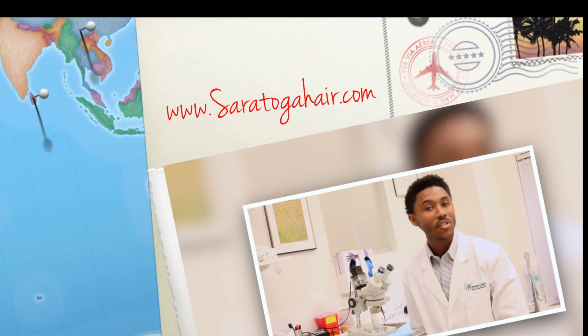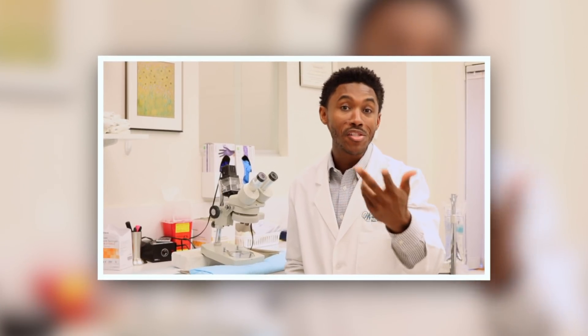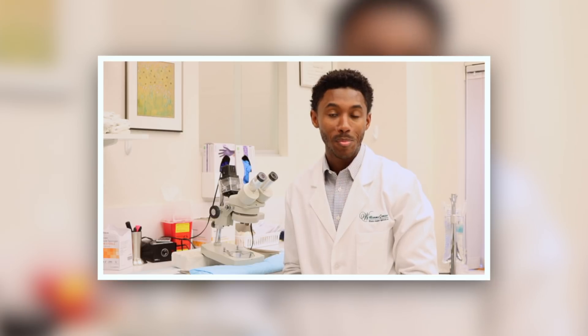Definitely check us out on the web at www.saratogahair.com. We offer virtual consults from anywhere in the world — FaceTime, Skype, even Instagram now. We'd love to see you in the beautiful Saratoga Springs, New York. Thank you.